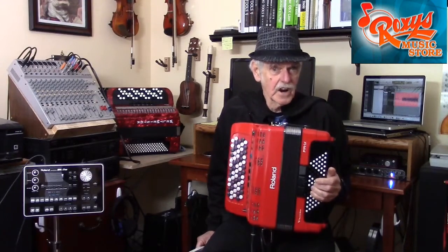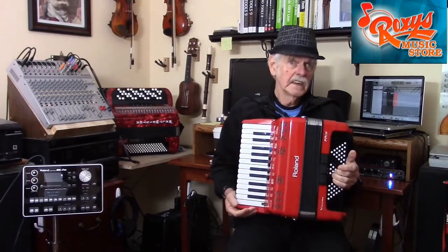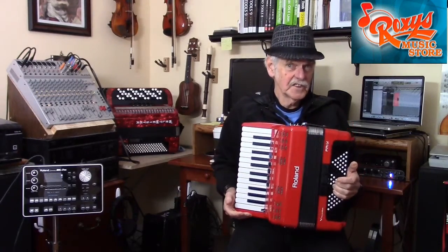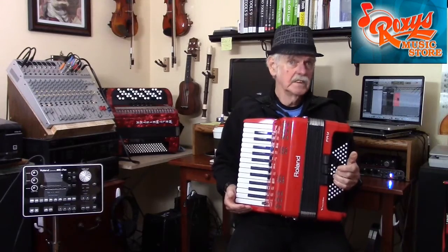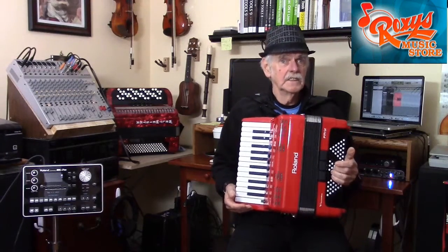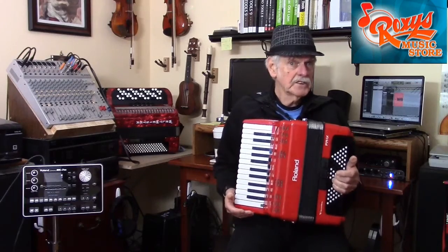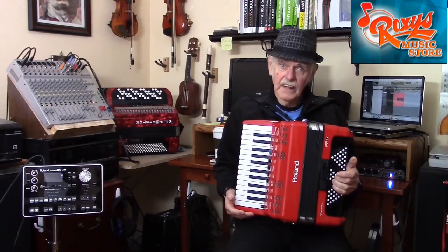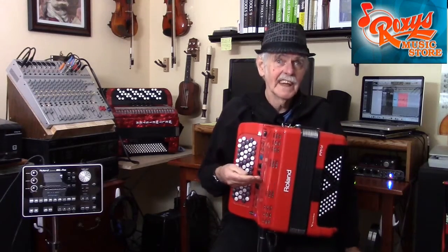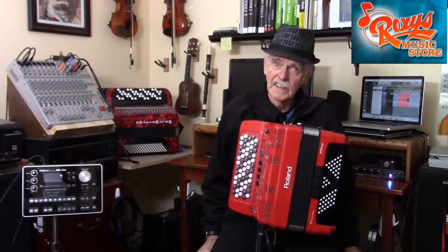Note that all of these operational features are common to both the piano and the chromatic button styles of the instruments. Although in the Getting Started DVDs you will see me using a piano version of the instrument to present the various features, everything that I say in the DVD applies equally well to the chromatic version as well. The DVDs are really about the features of the instrument itself, not the style of keyboard. All operational features work in exactly the same way on both styles of instrument — piano accordion or chromatic button accordion. The Getting Started DVDs for the FR1X and FR3X apply equally to both styles of instrument.